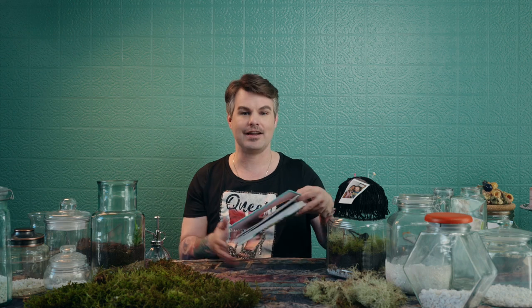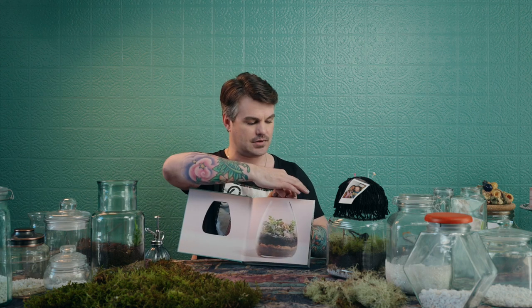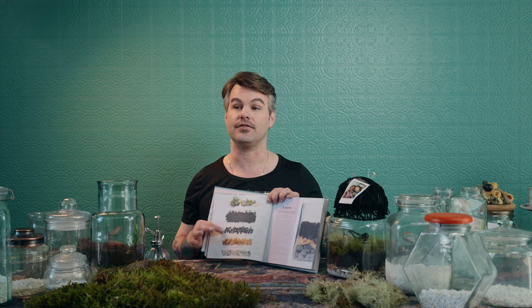I've always loved the way that miniscapes or little vivariums look. Once you get to know me, you'll know that I spend a lot of time decorating the insides of my reptile homes — that's one of my other hobbies, which we'll get into at another point. When I ran across this book Miniscapes, I was really motivated to start creating something.